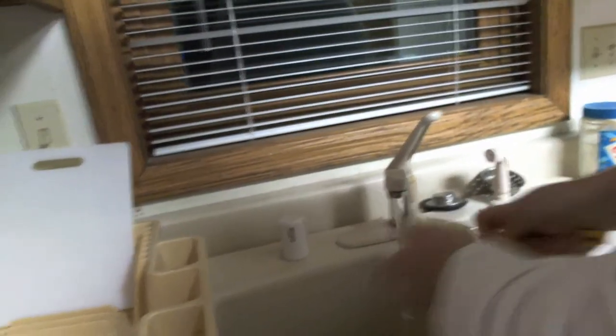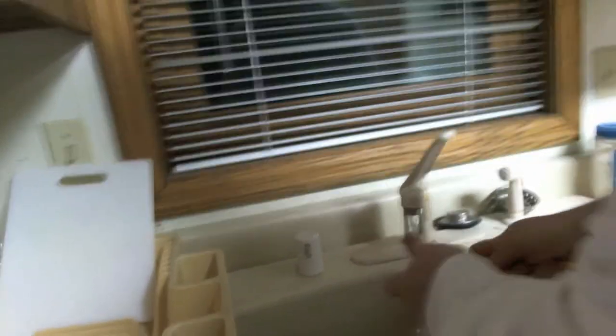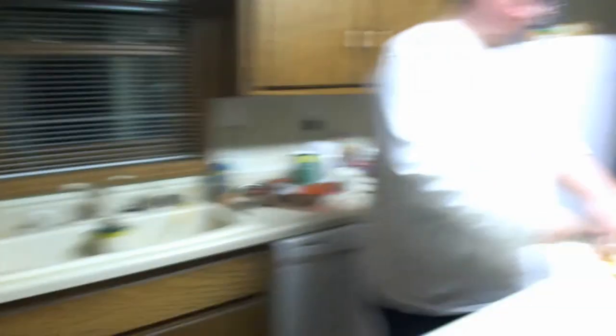We'll cut to a cutaway real quick, and then when we are ready to add the meat, we'll come back. Hello and welcome back. When I last left you, the onions were still in the pot. They are now out of the pot and on the plate. The meat is about ready to go in, and I'm chopping up the potatoes to go into the mashed potatoes.